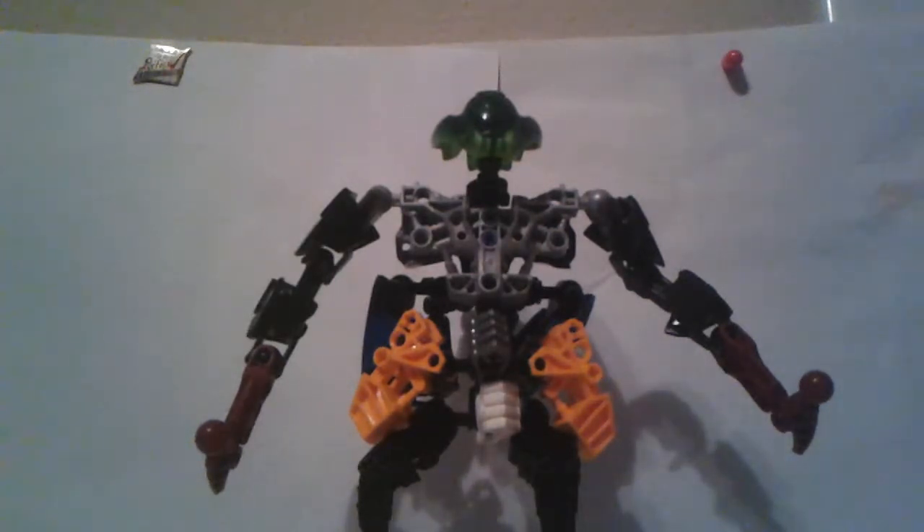And there you have him. I decided to call him Bug Bite since he's a bug, or an insect.